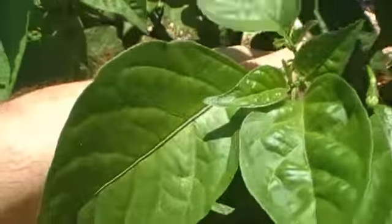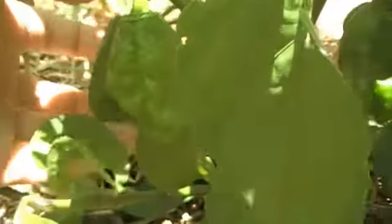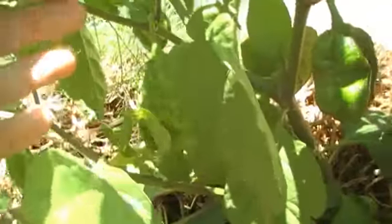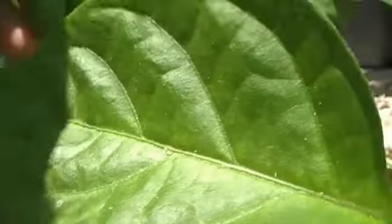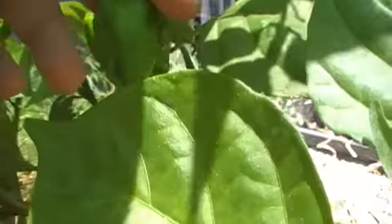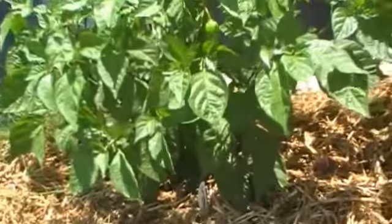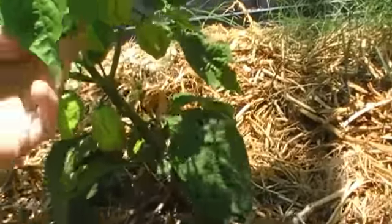There's another Seven Pot Primo and he's not looking that primo-ish. His pods are looking pretty cool — they haven't got that primo hook, but there is a newer one up here that I think has got a little tail. That's a good sign for the future — got one good primo at least.